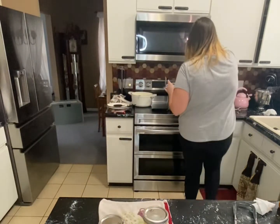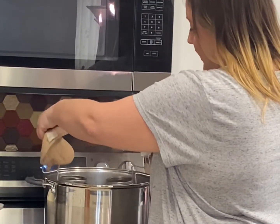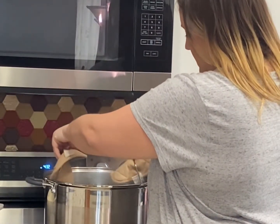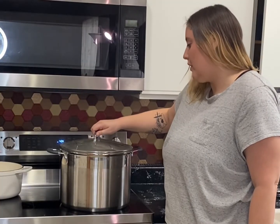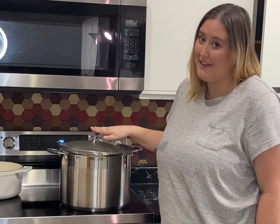I'm going to add these back into the canner, which is boiling, and very carefully lower them into the water. I'll cover it and let this go for 20 minutes. This will change depending on your altitude, so make sure you look into that if you're making this recipe.